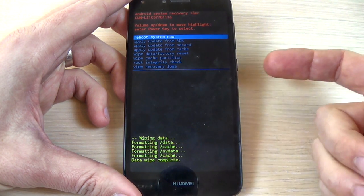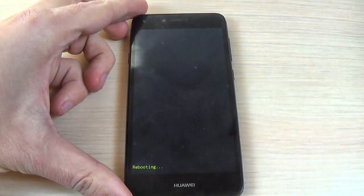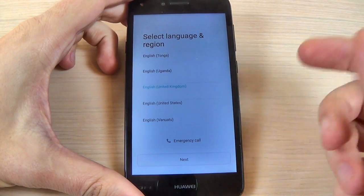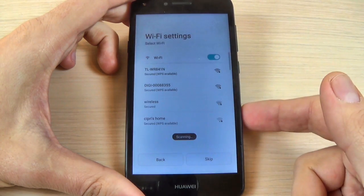Now the format is done. To reboot, select reboot system now and press your power button, then wait until your phone restarts. Once back, all you must do is select your home language and hit next and do the initial setup.